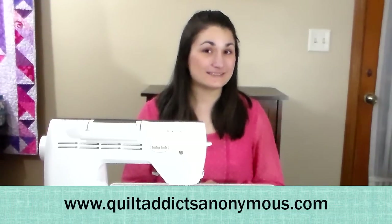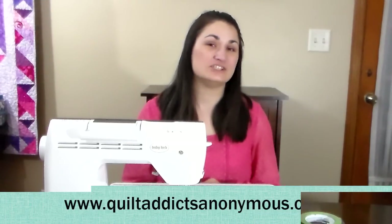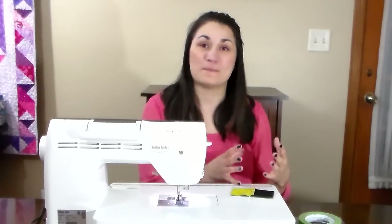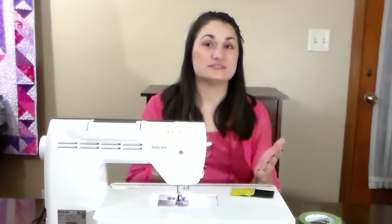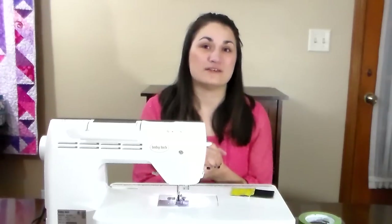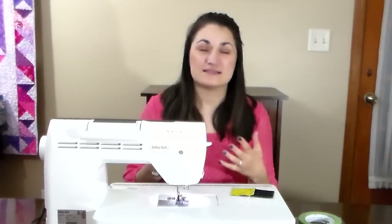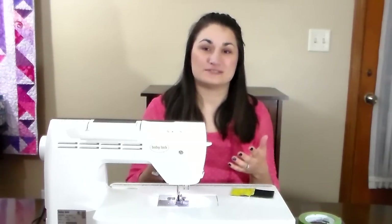Hello, I'm Stephanie Sebring from QuiltAddictsAnonymous.com and today I'm going to teach you how to sew a perfect quarter-inch stitch. I'm going to show you three different methods for setting up your sewing machine so that whether you have a really basic machine or a really fancy one, you're able to set your machine needle and presser foot up to sew a consistent quarter-inch seam every time. Sewing that consistent quarter-inch seam will really change your quilting — your points will line up, everything will turn out the right size, and you'll be much happier with the overall finished look of your quilts.